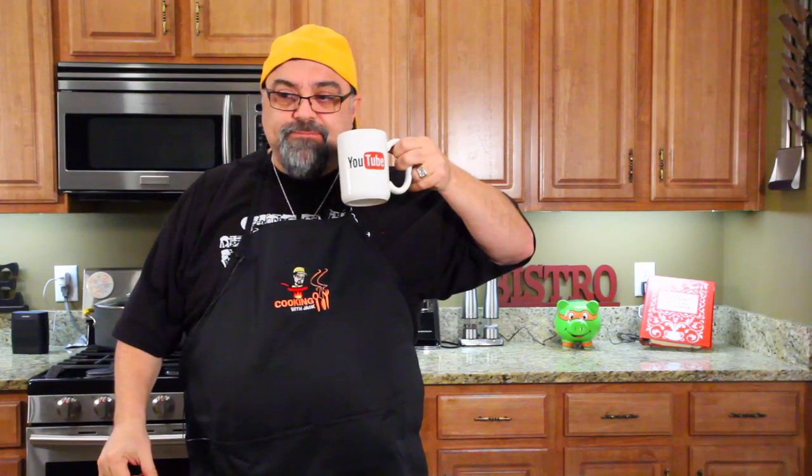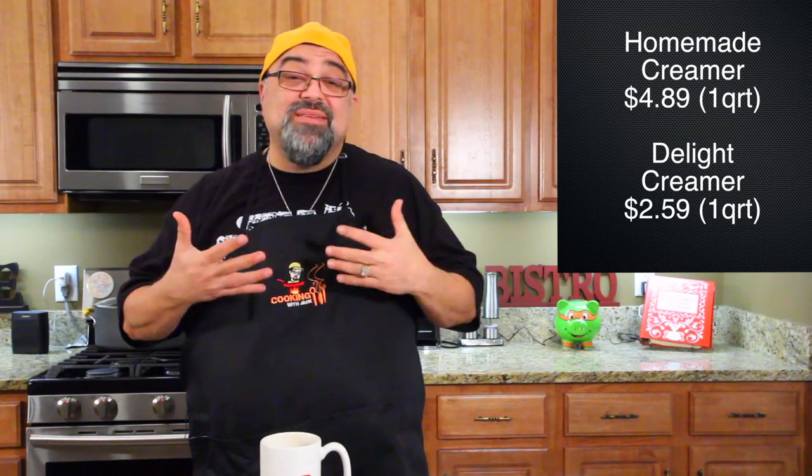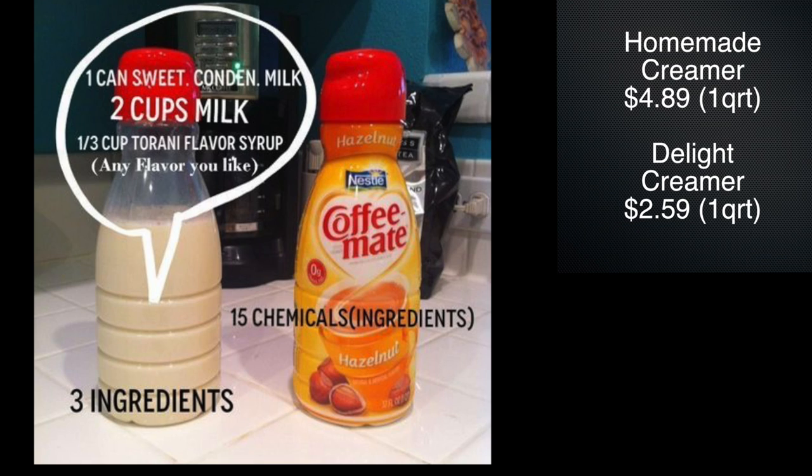It's good. It works. You can make it yourself. The bummer is the cost breakdown — it's going to cost almost twice as much as if you bought it at the store. But the good news is that if you make it at home, you don't get all the garbage that the corporations put into it — all those chemicals. So it's up to you: do you want to save money and drink chemicals, or do you want all natural and spend a little bit more? The other flavors are down below. Enjoy your cup of coffee, and I'll see you on the next episode.